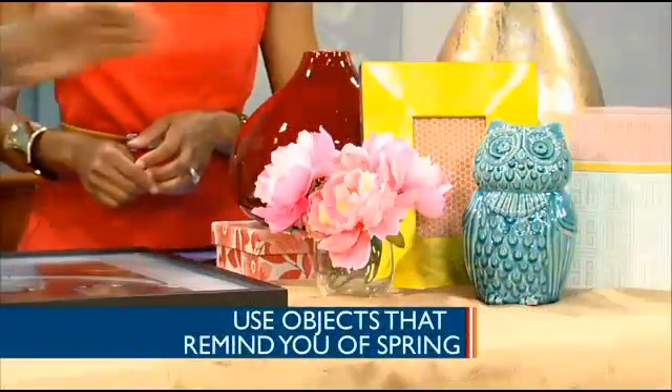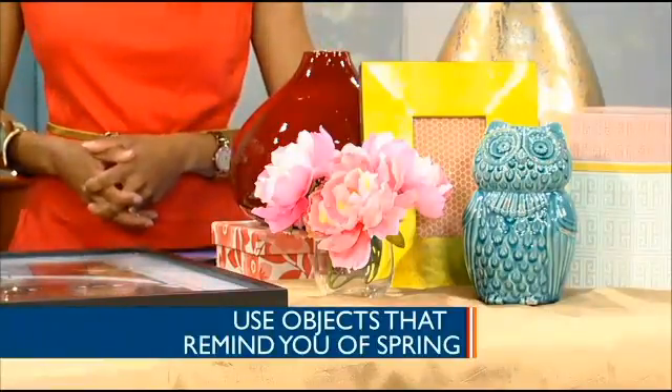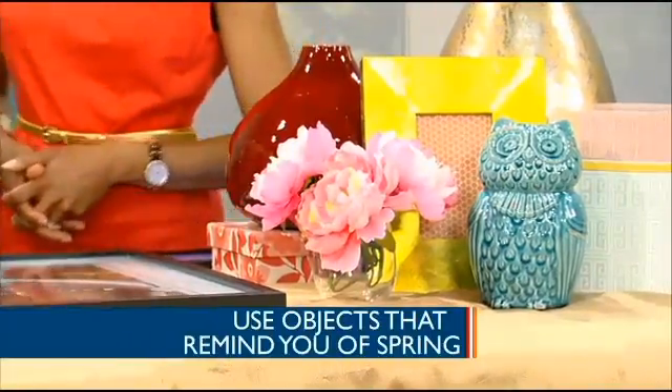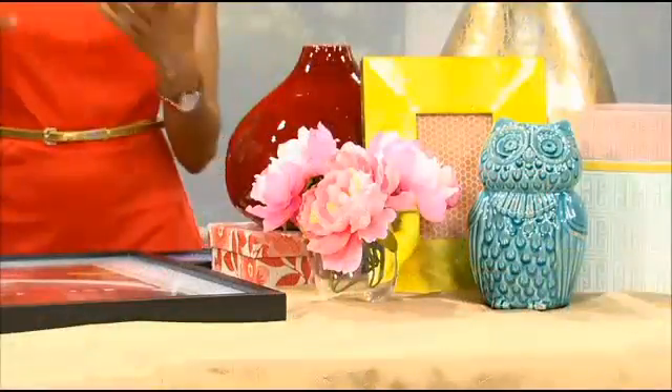I don't swap out my artwork enough. Yeah, it's a great thing to do. As far as accessories, accessories should be bright. We have those chocolates, those iron tones and metallics, and it's okay to use those, but go with pops of color. We brought in the turquoise with this owl, which kind of represents a spring-like bird. I also brought in some florals. I'm not that big on artificial flowers, but if you're going to do it, go with a clear vessel so that it looks authentic.